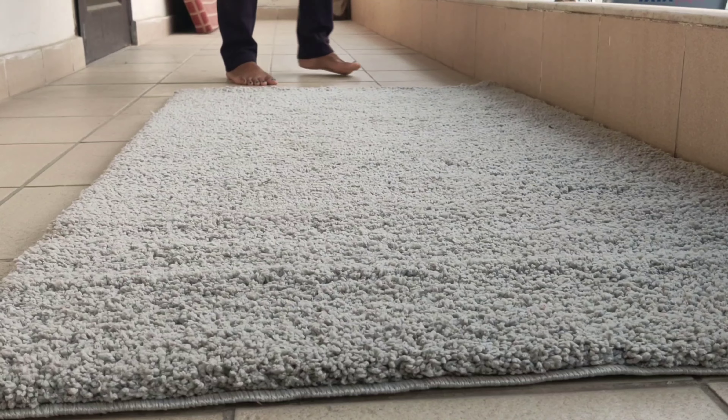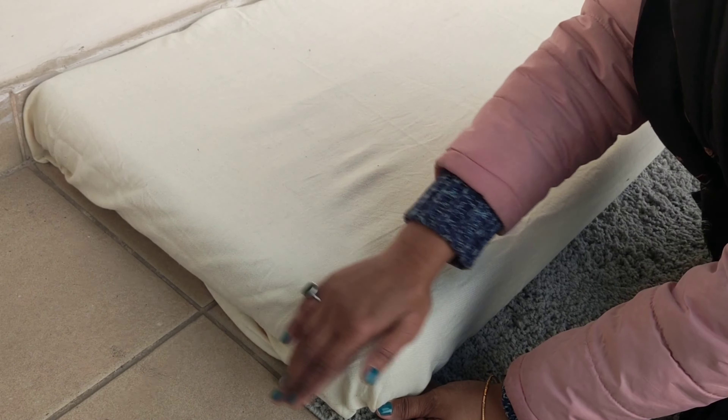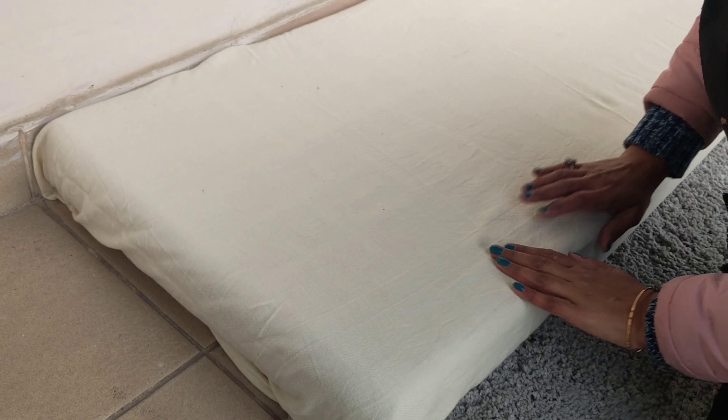First of all, I have a grey carpet and I put it on the balcony. Then I have a sofa mattress — if you want, you can take a chair instead. And there is a light colour bed sheet.